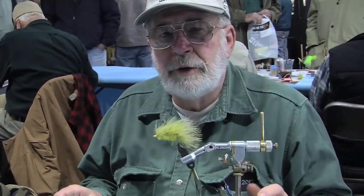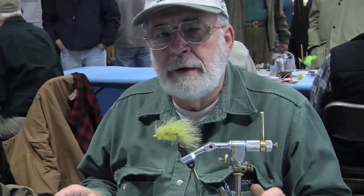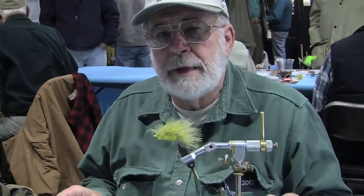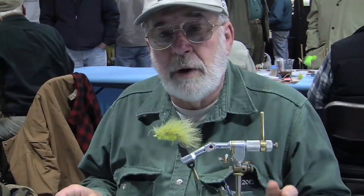This fly is very light. You can use it on a seven-weight rod. It'd be good for smallmouth bass, largemouth bass, even trout — even large trout will hit this thing.